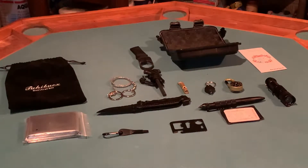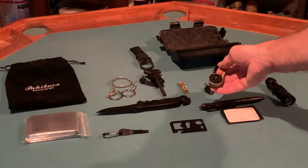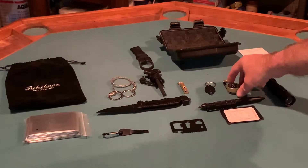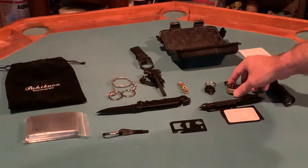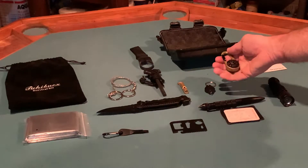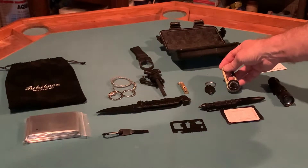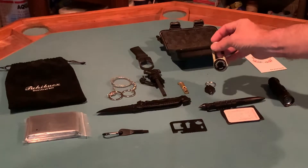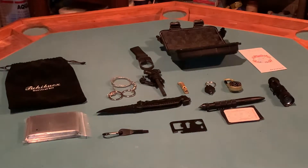The second thing it came with is this compass. Again, I was fully expecting very cheap — sometimes these low-end compasses don't work very well. This does give true north. It is a metal alloy, pretty substantial, comes with a carabiner, and on the backside it's got a thermometer. It says it's 72 degrees in here — very accurate. So both the compass and the thermometer are very accurate.